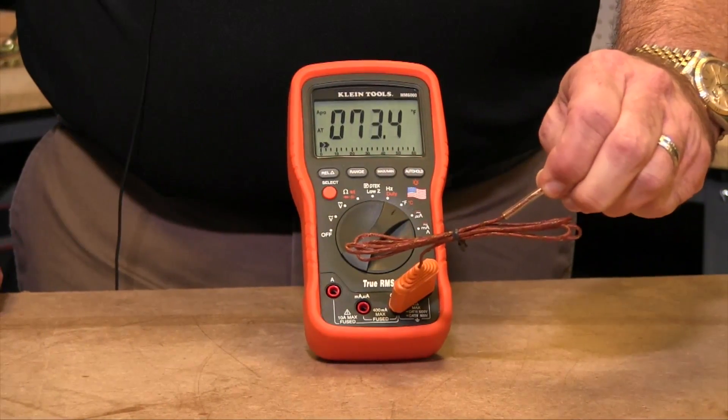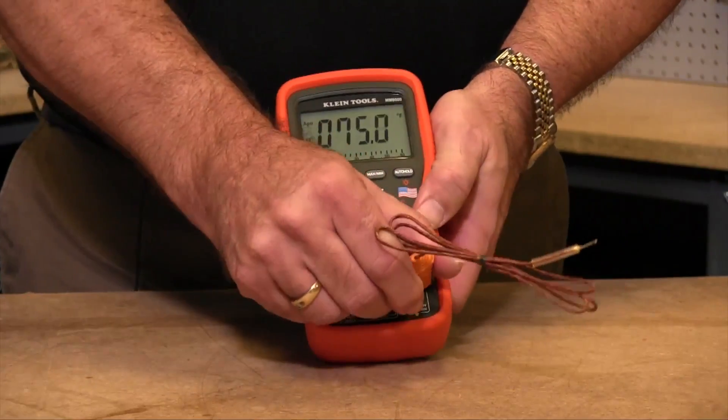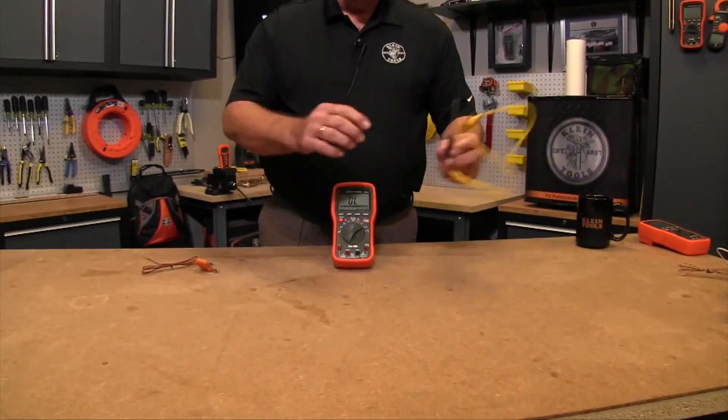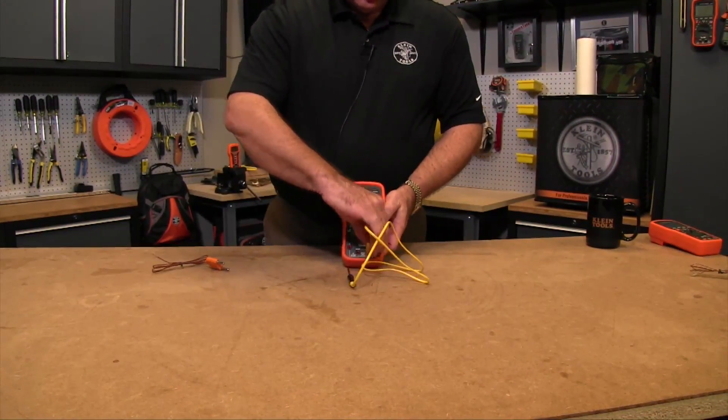If I put my fingers on it you can see that it will start warming up to my body temperature a little bit more. You can also buy different types of thermocouples, like one that could even be used for sticking into the meat when you're grilling.